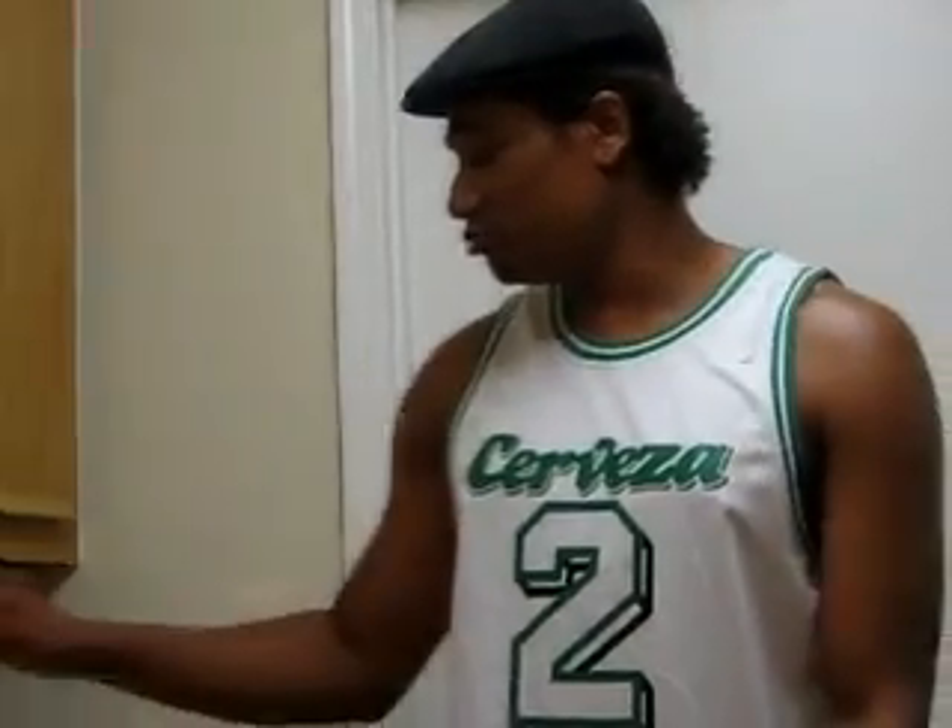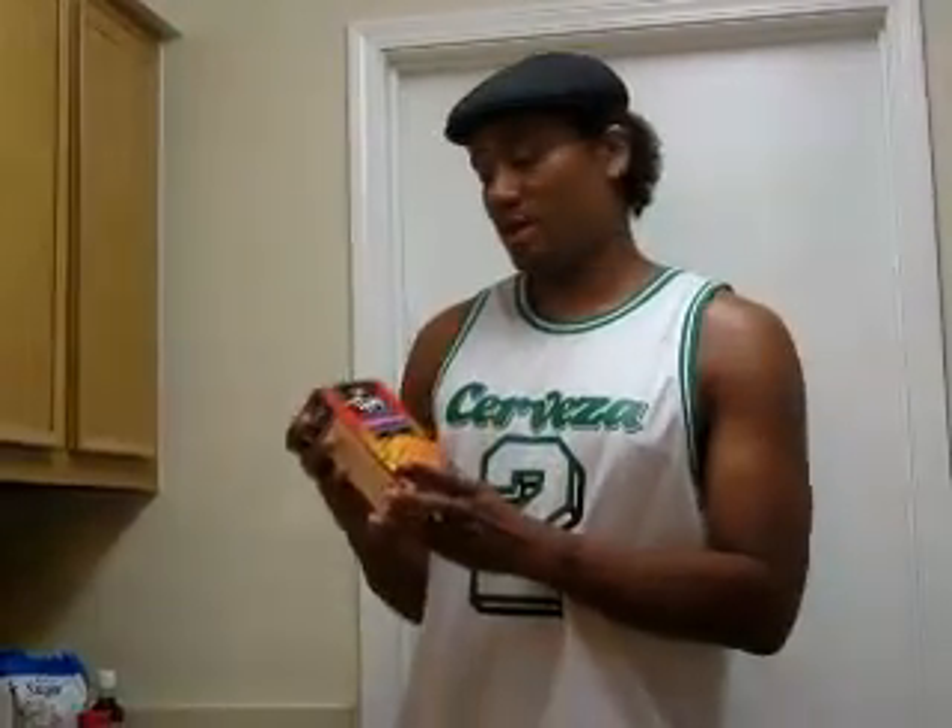What's up, this is John Decebi, and today I'm gonna be cooking one of my favorite dishes. I'm gonna show you guys how easy it is to make Pad Thai noodles made by Thai Kitchen.